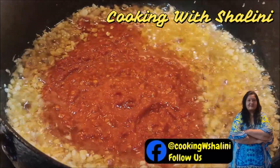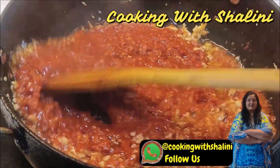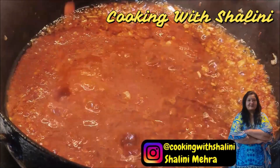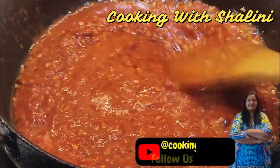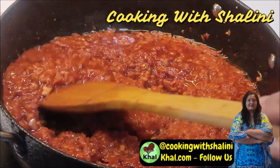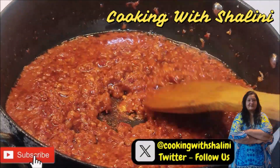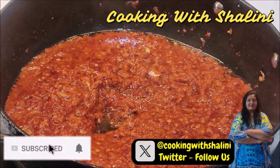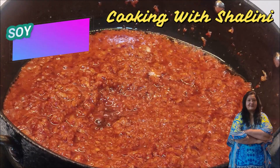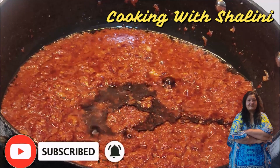We add the sauce in the jar and mix it into the oil. The sauce will infuse its minerals into the oil. We then add tomato ketchup.